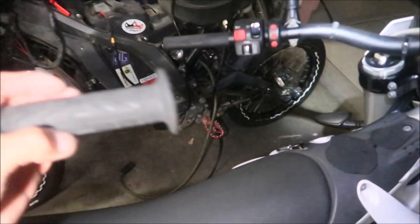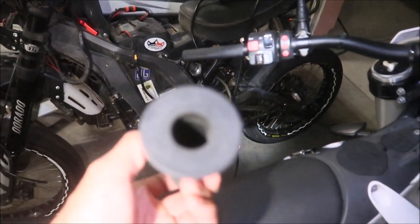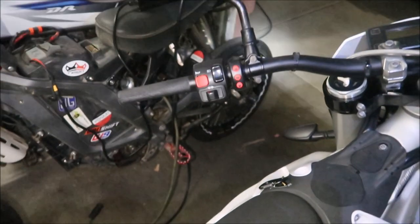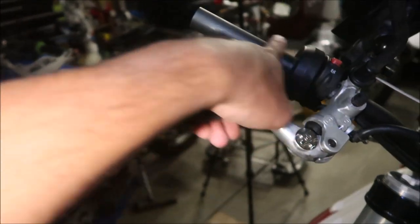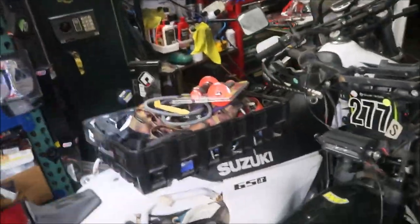The clutch grip was really hard to get off - these are Pro Grip grips, made in Italy. I think they were glued at one end because I could get half of it to move but the other half wouldn't budge. The throttle grip came off pretty easily though. So I'm going to cut the ends off the Spider grips and install them - easy peasy.